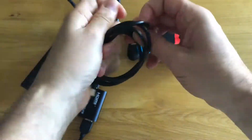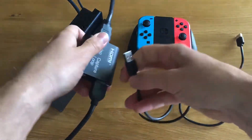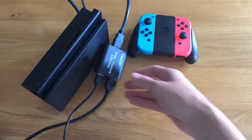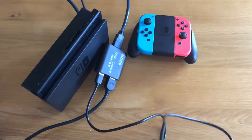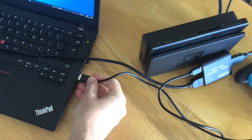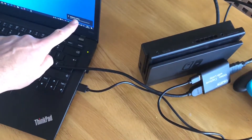Once you've got that connected, take the USB to USB cable and plug one end into the capture box, then plug the other end into your laptop. This is what sends the video signal to your laptop to allow it to capture the video — it's USB capture. It goes into any USB 2 port, and once you plug it in you'll see it sets up the device and creates a new video capture device.